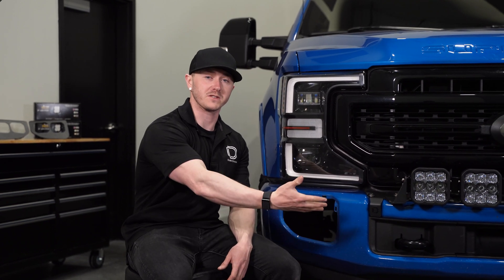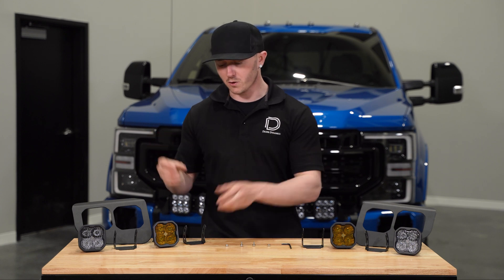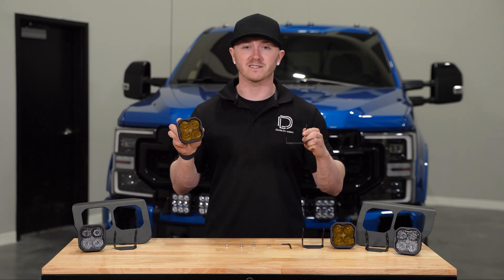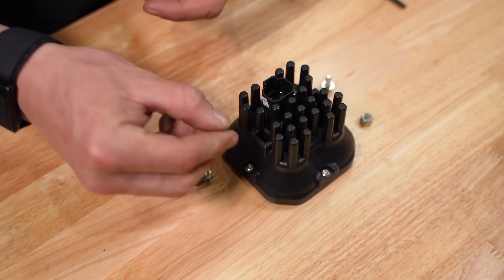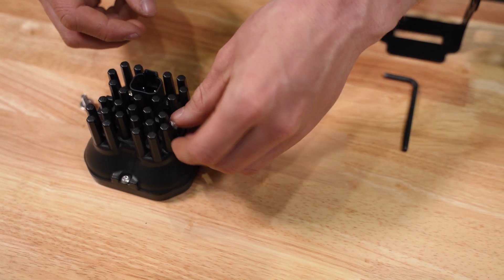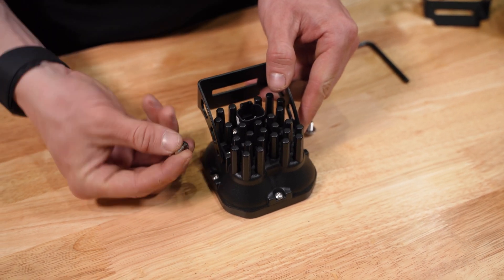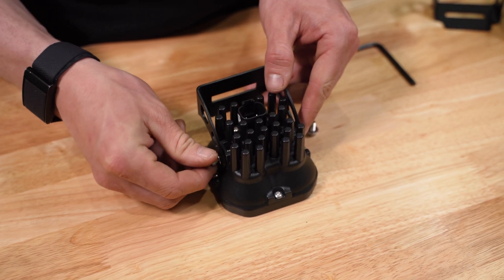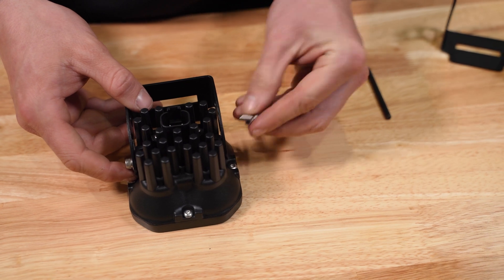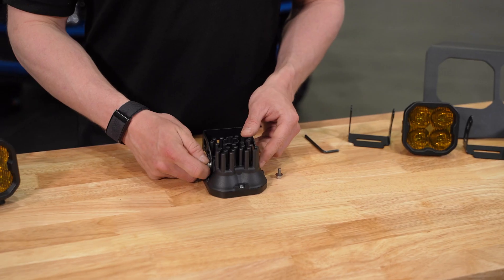Now we're ready to assemble our SS3s to our brackets. Starting with our universal bracket and pods, go ahead and drop the supplied nuts into the back of the SS3 with the nylon locking ring towards the inside. Then slide your universal bracket over the pod and secure it with the supplied 5/32nd Allen bolts and washers, hand tight to leave room for adjustment later. Go ahead and repeat the same steps for the remaining pods.